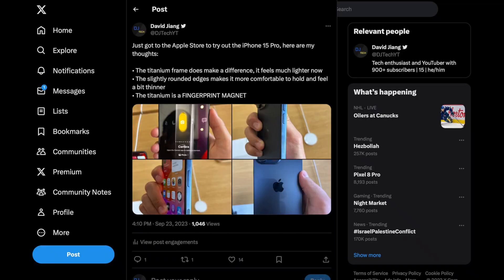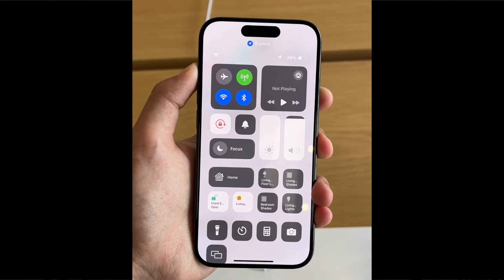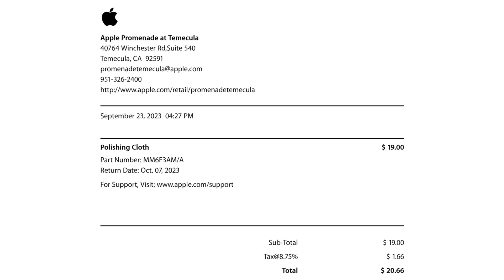So I went to the Apple Store via my city's shitty bus service, looked at the iPhone 15 Pro, played around with the action button for a bit, and of course, I can't walk out of the Apple Store empty handed. So I bought a $19 Apple polishing cloth. So here it is.